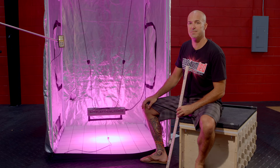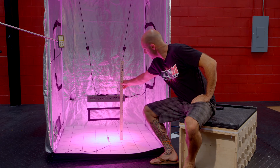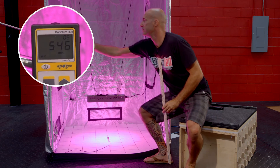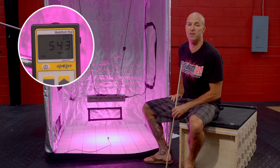Next stop, 18 inches. Our third stop on our journey: 18 inches of hanging height. We'll turn on our power meter, and we're hitting roughly right around 545 micromoles.